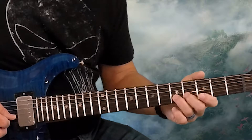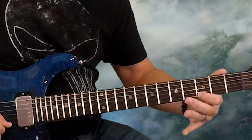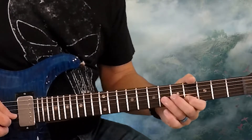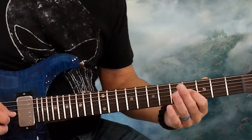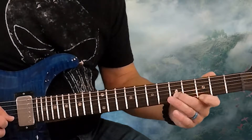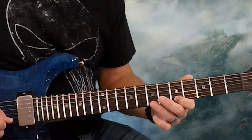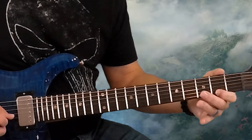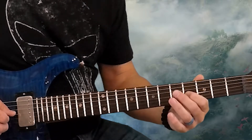Then we go right back to the fifth fret on the second string, three, two on the first, four on the second, then the sixth fret on the second, and then fourth fret on the third. So all that together slow...